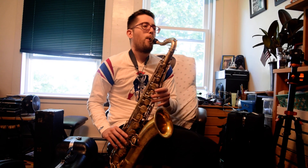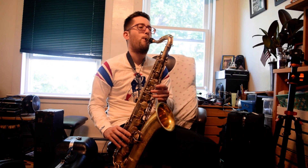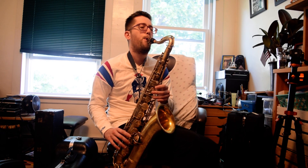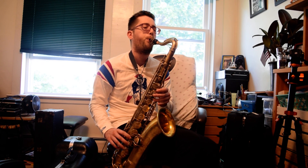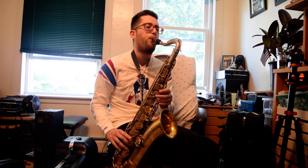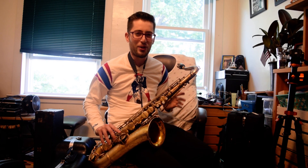Here's a Conn gold-plated New Wonder 1. Yeah, great horn. I love playing on these kinds of horns. The air flow is butter — I mean, you just blow and the note comes out, depending on your mouthpiece setup, but there's nothing wrong with a horn like this for air.